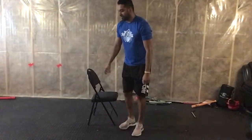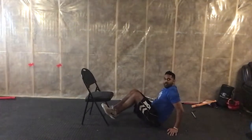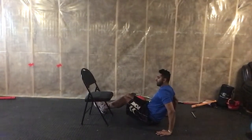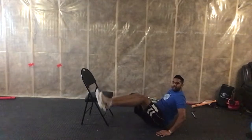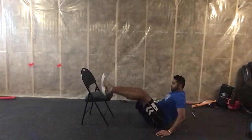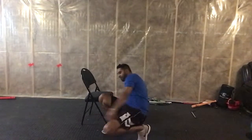Now we're going to do some abs stuff. I call these rainbows — you're going to sit with your legs together, hands on the ground to start if you want, and just rainbow across and over the top.